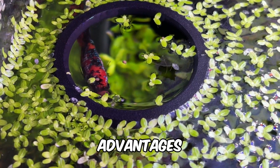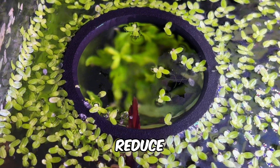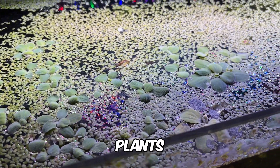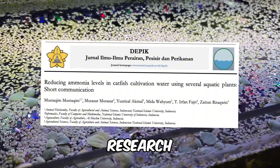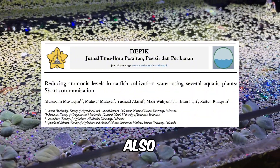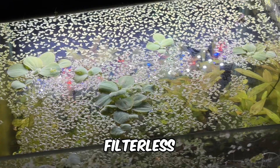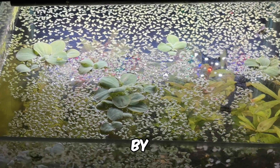One of the biggest advantages of duckweed in filterless zero water change aquariums is its ability to reduce all nitrogen compounds in the tank. While many aquarium plants are known to absorb non-toxic ammonium and nitrate, research shows that duckweed also helps reduce toxic ammonia and nitrite levels.